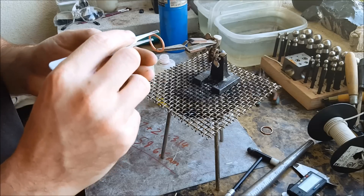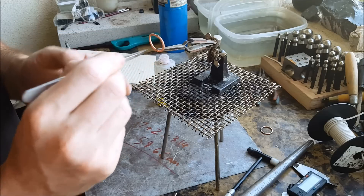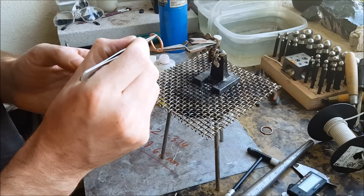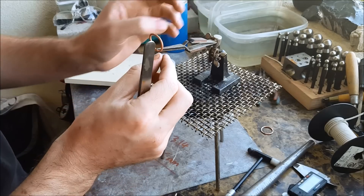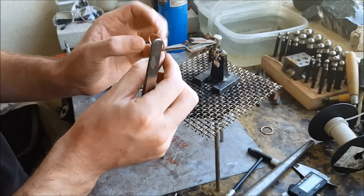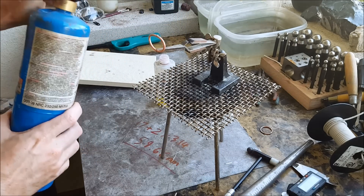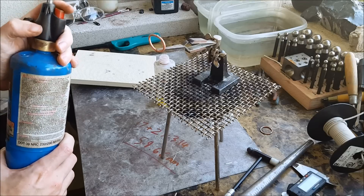Yeah, perfect. Alright, take your torch. What you want to do is slowly heat this with circles.